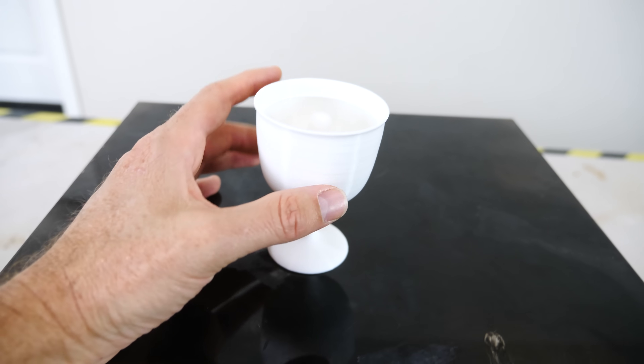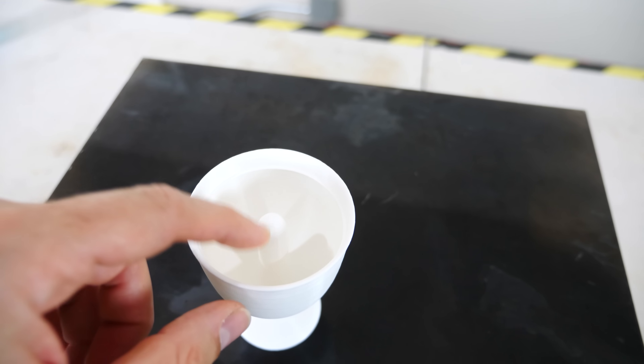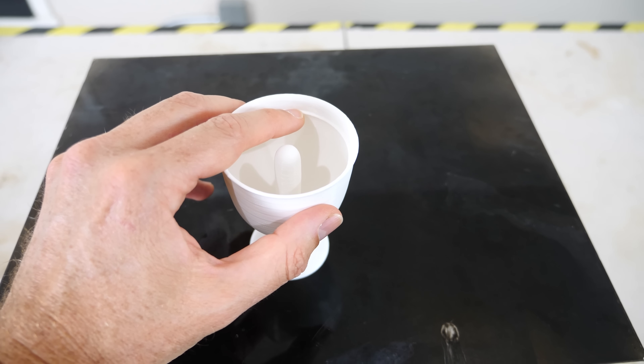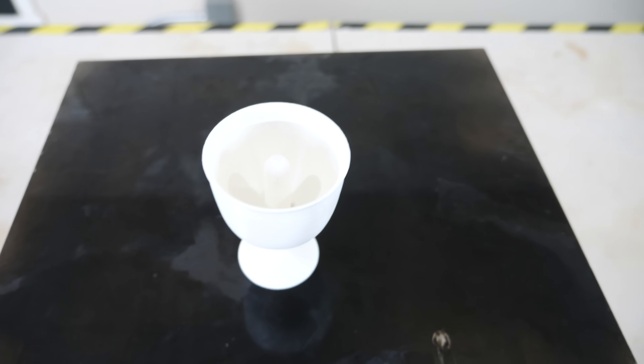Hey everyone, today I'm going to be showing you a few ways in which you can stop the greedy cup — also called the Pythagoras cup. What I have here is a normal looking cup, except in the center there's a protrusion. You can see that it has this line at the top. This is the fill line. If you go past this line, it means you're getting a little too greedy — watch what happens if you fill it up too full.